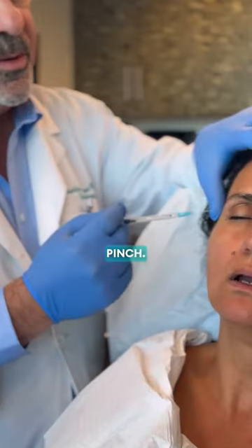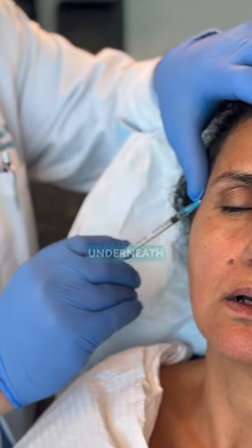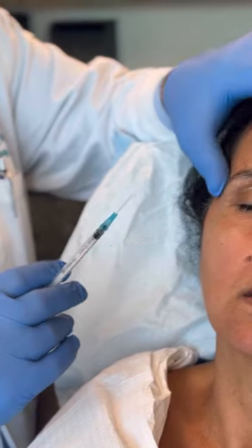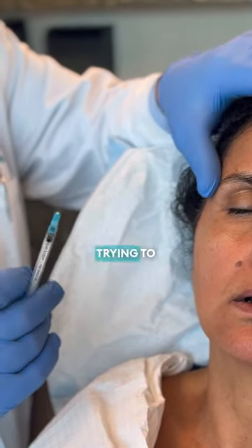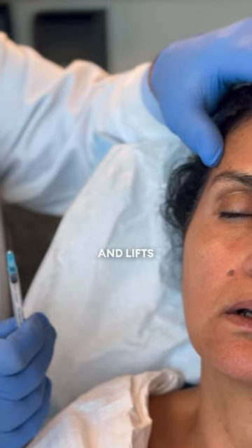We're going to go ahead and start — little pinch. We're looking for the temporal area. This is one of the areas where right away we lose fat, underneath the temporal muscle, and it gets these hollows in the side of the face. We're trying to rebuild that because if you fill that up it also lifts the eye and lifts the brow up a little bit.